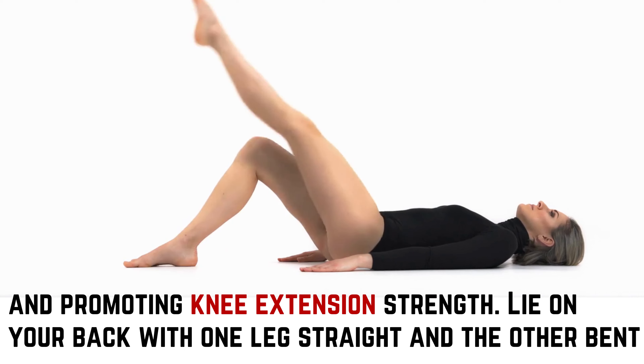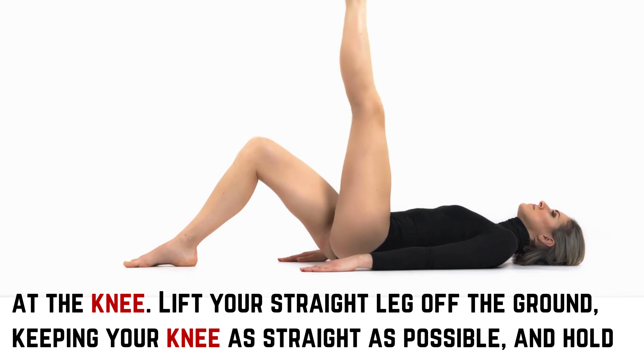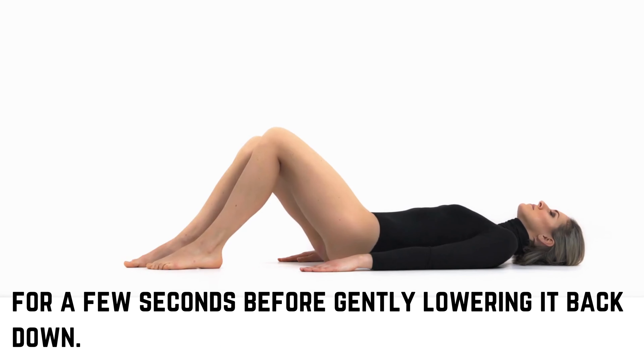Lie on your back with one leg straight and the other bent at the knee. Lift your straight leg off the ground, keeping your knee as straight as possible, and hold for a few seconds before gently lowering it back down.